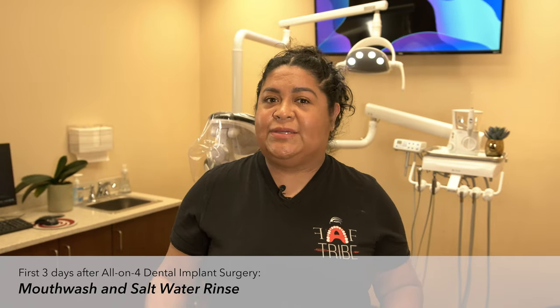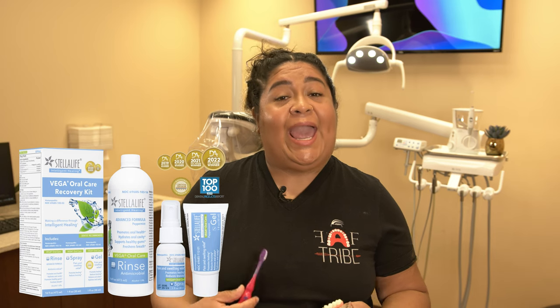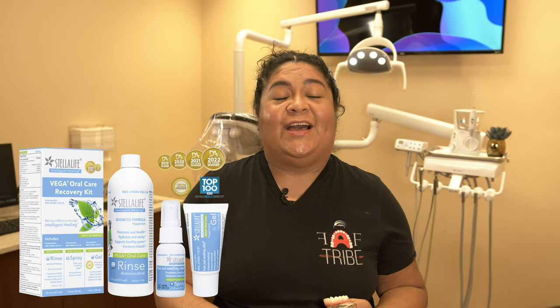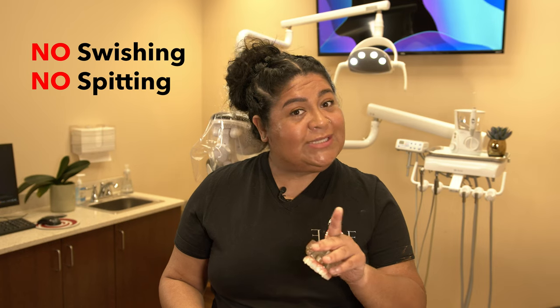Immediately after surgery, you want to give yourself about three days to really rest. In our office, we do like to recommend Stella Life products. It comes with a gel, a rinse, and a spray. You want to use that for three days along with warm salt water rinses. Remember, no swishing and no spitting because that creates pressure inside the mouth. Use those products throughout your day, making sure you're keeping everything clean and there's no debris left behind after every meal.